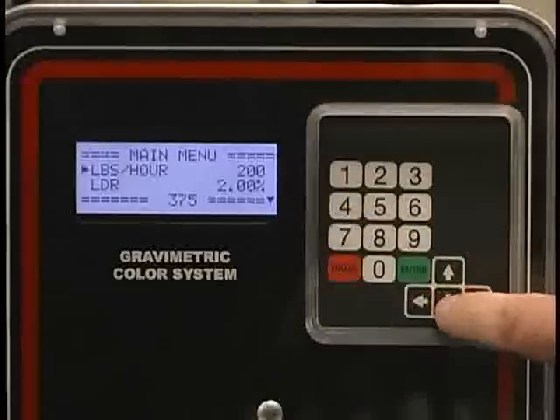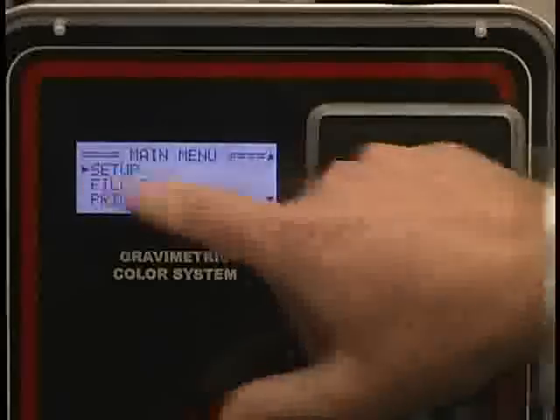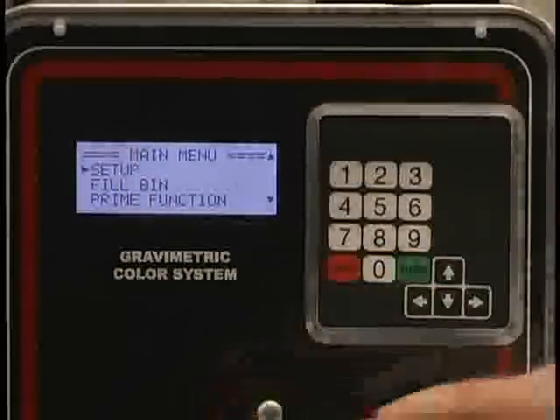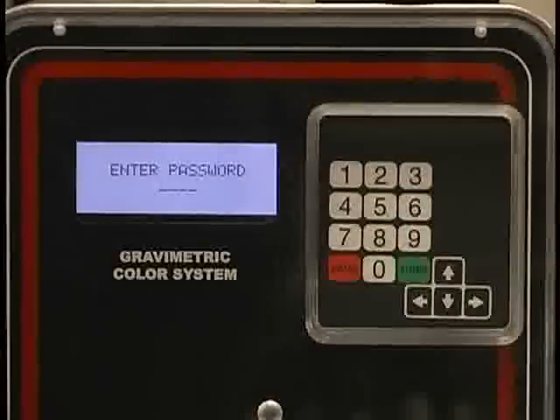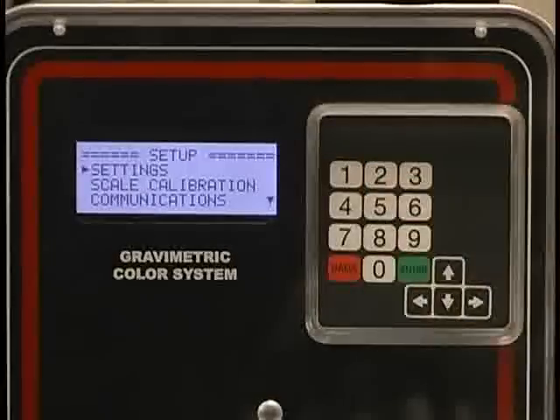Currently, only an arrow key pointing down is shown. If I toggle down, I can go to setup, fill bin, or the prime function. What we're going to do is go to setup at this point. I hit enter and it requires a password. 2-2-2-2 is the password.